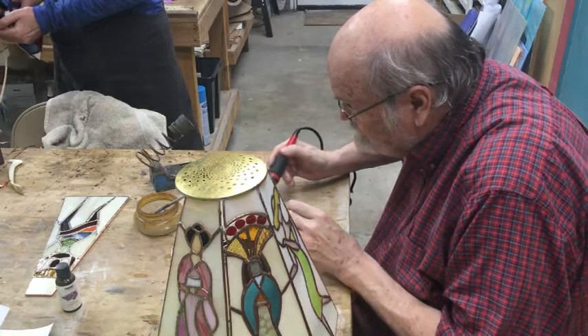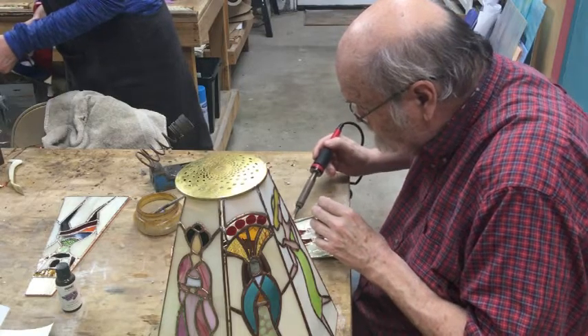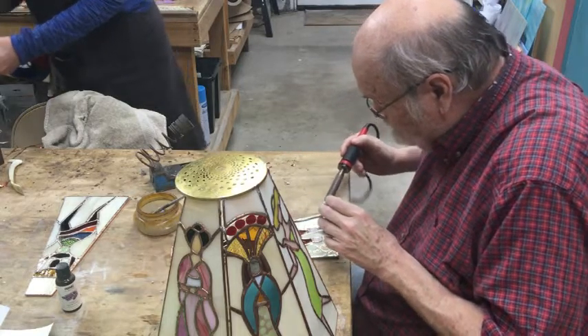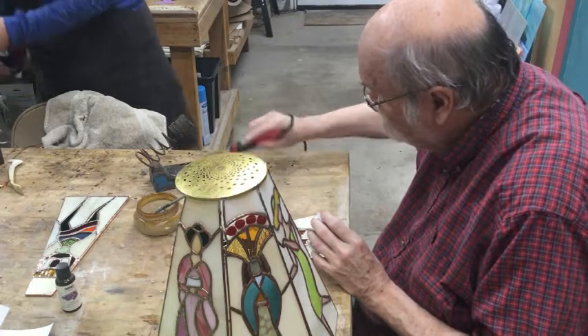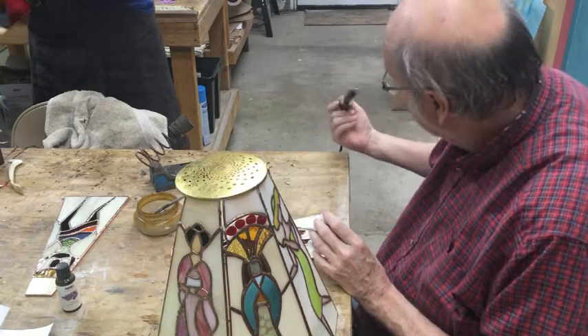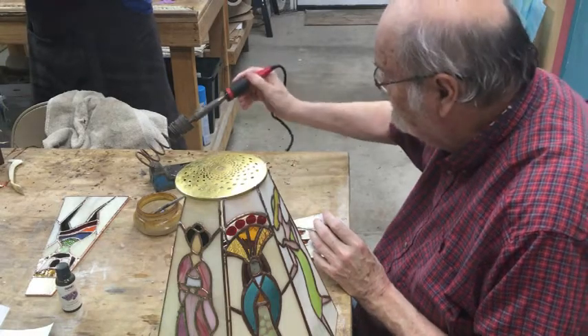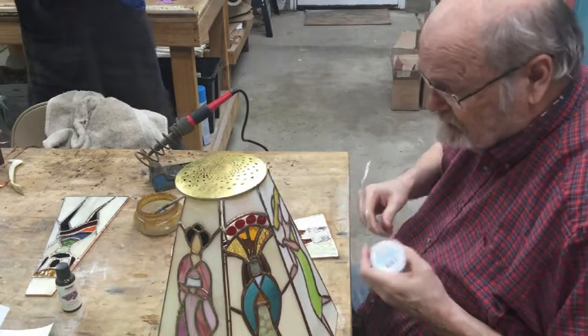I'm going to have to buy the better Weller irons. I thought these medium-level irons were going to be great, but I don't like them — they're not even as good as the cheap irons.